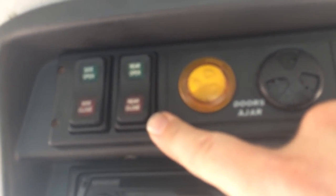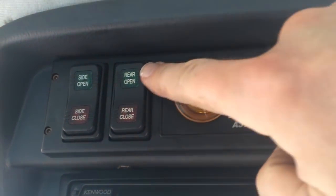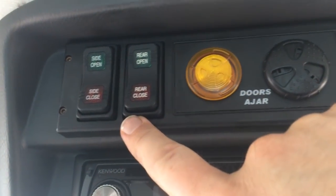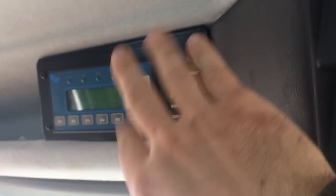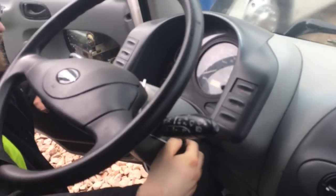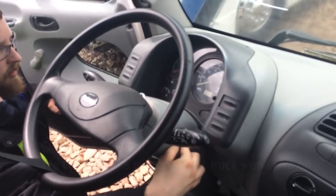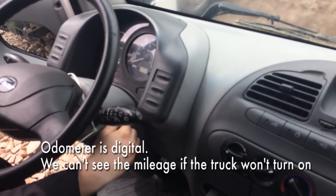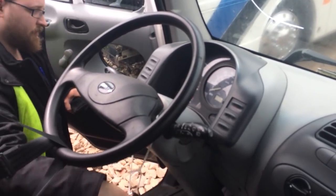Here's something kind of cool in the cab right up here — it's power doors for the box: rear open, rear close, side open, side close. Pretty slick. That's kind of your BMS and master control and everything. I don't know how long ago they took that photo. Dead. Nothing there.